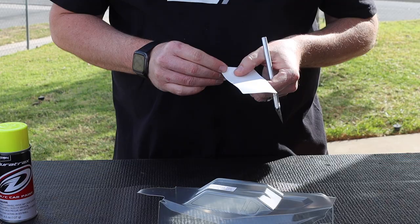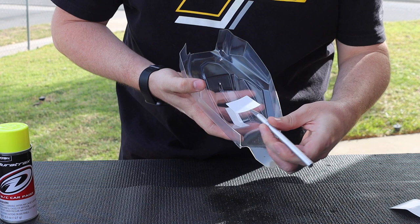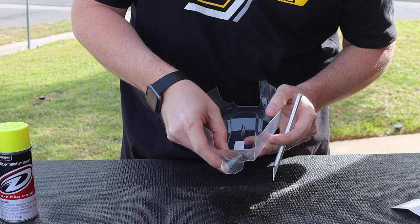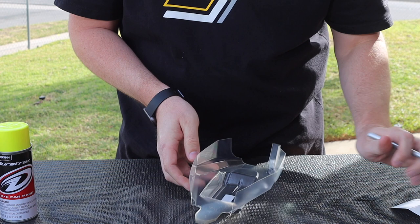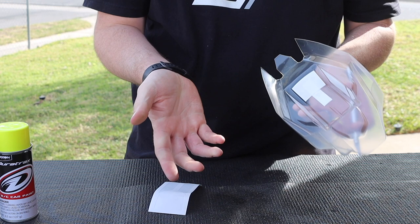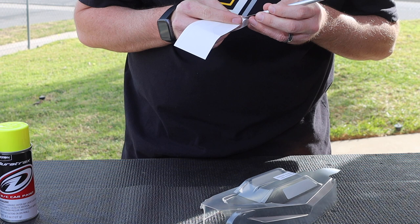Back from washing the body, set the towel aside — we have our clean body. Next thing is to put on the window mask. Peel it off and I always use an exacto knife to kind of hold the mask; it makes it a little easier to square it up and frees up my hand. Make sure it's nice and square, then push it down especially around the edge to get a nice good seal. Then apply the left and right windows. Notice I'm holding the body on the outside, trying to avoid touching the inside as much as possible.